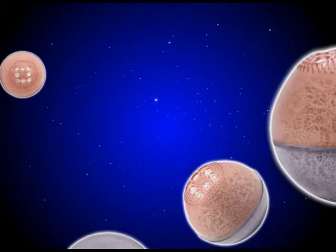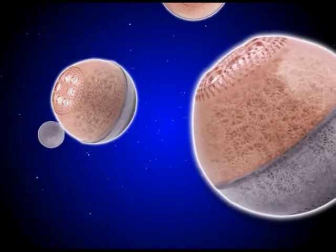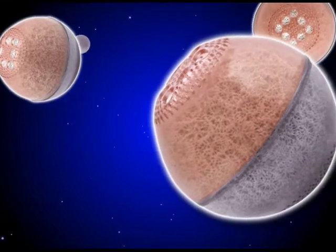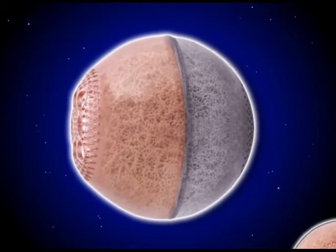The Perforated, Coated Bio-I Hydroxyapatite Orbital Implant makes the world's best orbital implant even better by making it easier to use, faster to implant, and a better value overall.